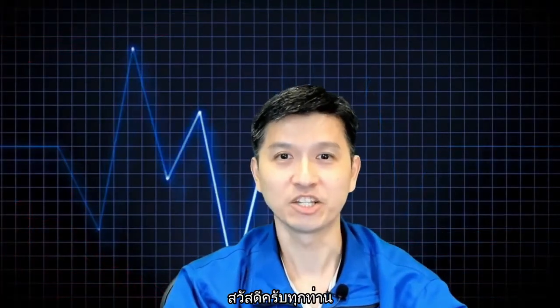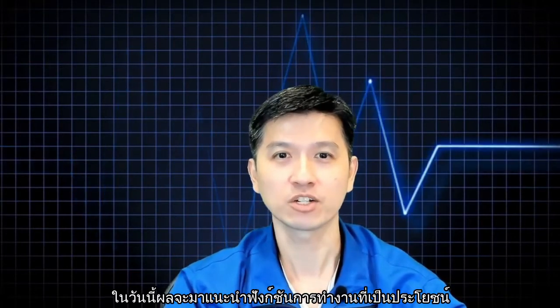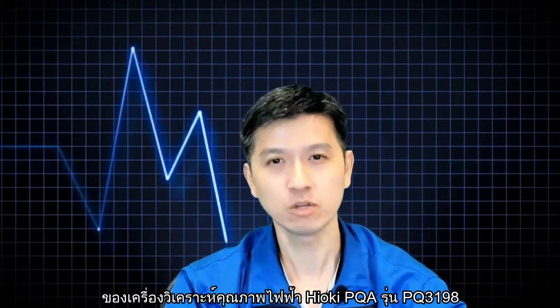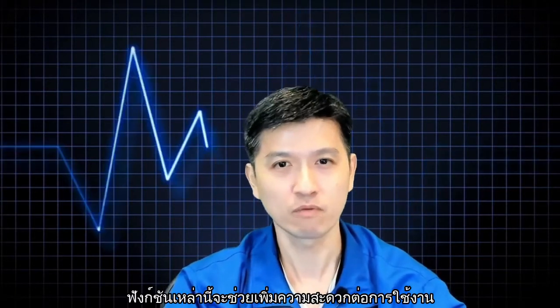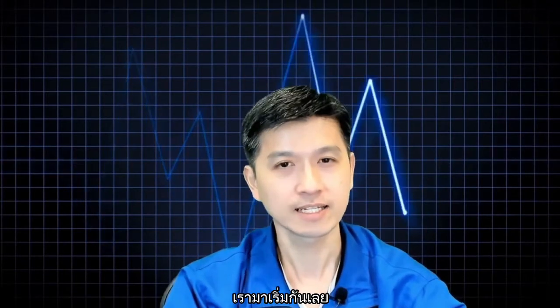Good day ladies and gentlemen, this is Eugene from Hioki Singapore. In today's tutorial, I will be touching on the useful functions of our Hioki PQA, PQ3198. These functions will provide ease of use and make it convenient for your daily operations. Without further ado, let us get started.